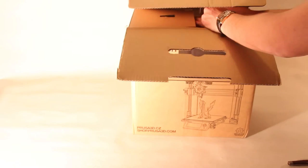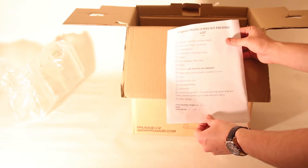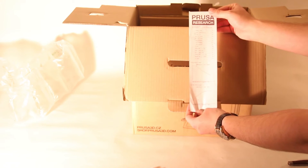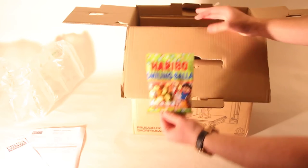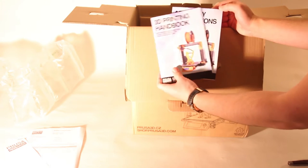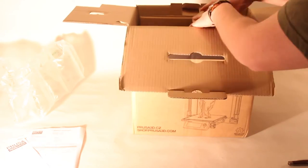Once you open the package, inside you will find lots of protection. You get a checklist ensuring that you have all the parts needed to complete the build, and a testing protocol ensuring that all the parts worked by the time they shipped them. There is also the iconic Prusa Haribo candy, a printing handbook, and assembly instructions.